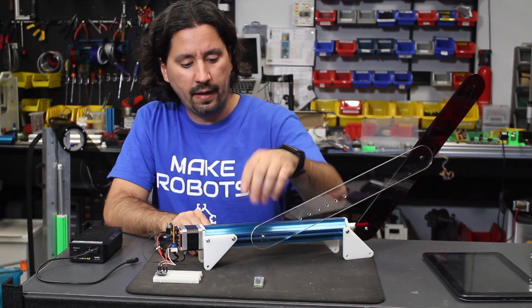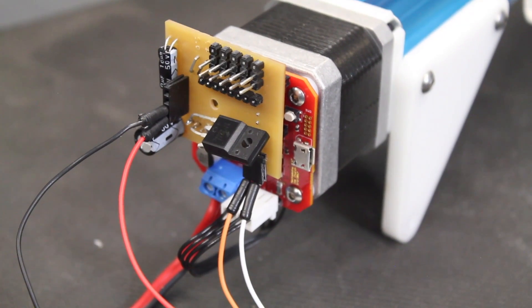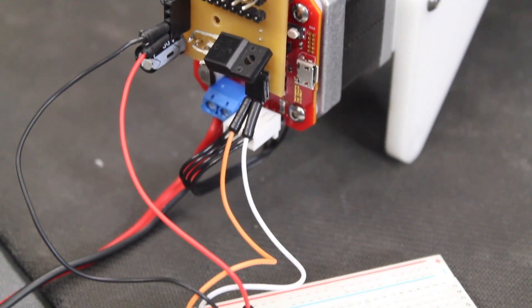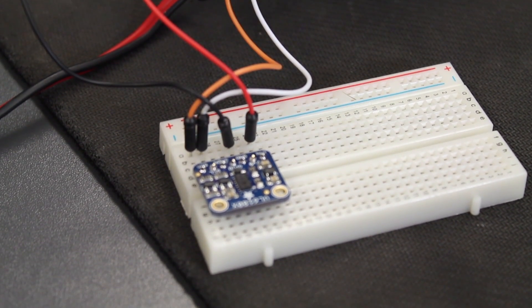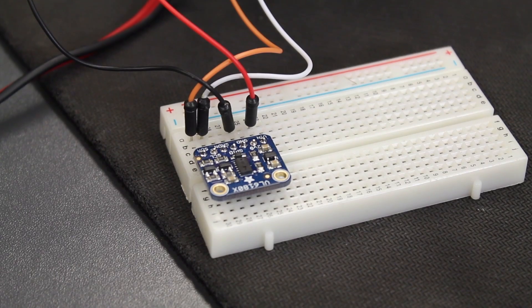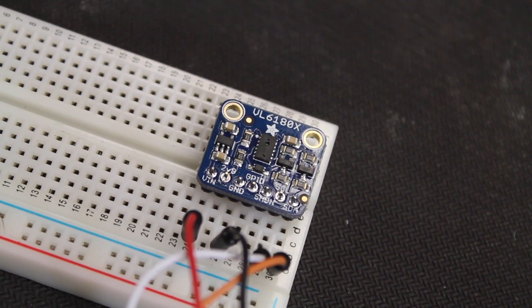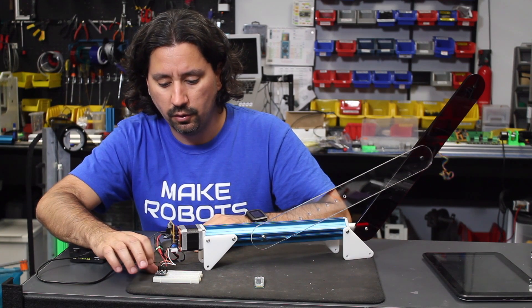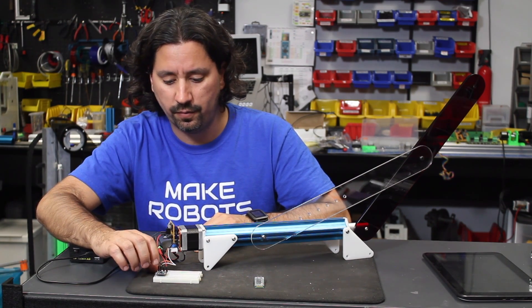I have a Bluetooth module here and a distance sensor here. The distance sensor I'm using is from Adafruit — it's the VL6180X — and it's a sensor with a breakout board that makes everything convenient and also has level shifters so you could use normal 5 volts to talk to it. So it's compatible with a lot of Arduinos.